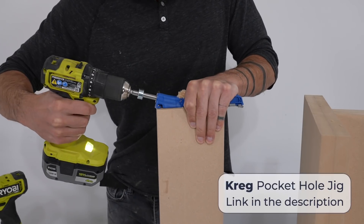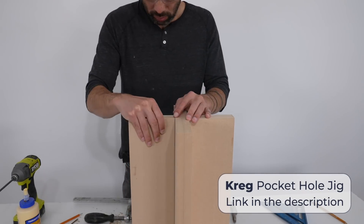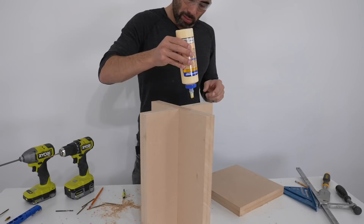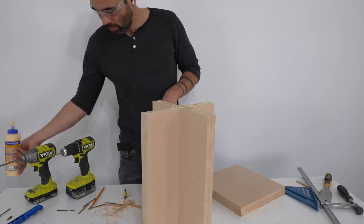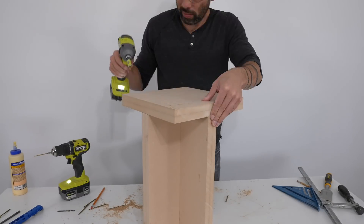My Kreg pocket hole jig came in handy for screwing on the last piece of the base because otherwise I would need some really long screws. The top is just a 12 inch by 12 inch square and after checking to make sure the base was sitting nice and flat I glued and screwed that on.